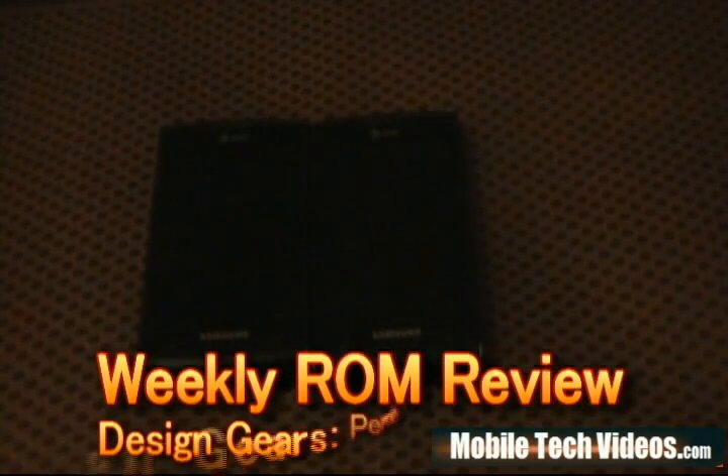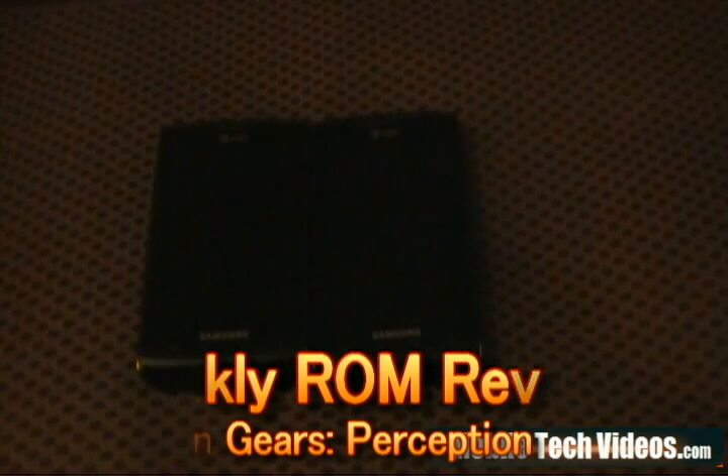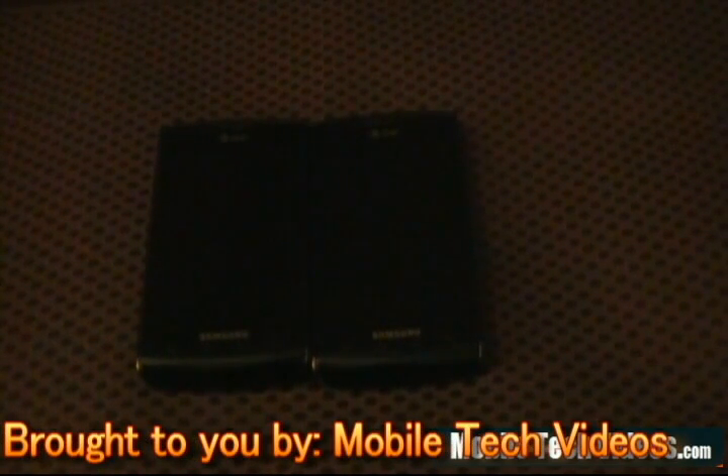Hi guys, Josh here from Mobile Tech Videos. Today with the first ever weekly ROM review brought to you by MobileTechVideos.com. This is a segment that we plan on running once a week to review all the top ROMs in the Android community, right now focusing on the Samsung Captivate.